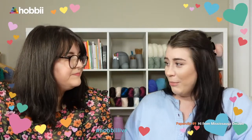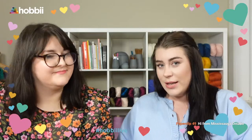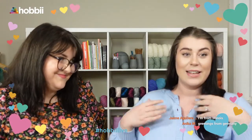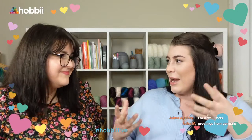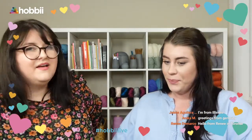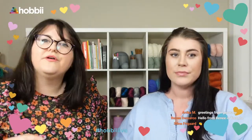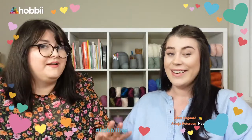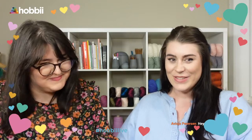Dia and I are here today to share tips and tricks about different yarn types. For instance, I love to work with cotton but I find that after I've woven in my ends and maybe washed it a few times, the ends can easily come out - like little spaghetti - because cotton is a slippery yarn. That's just one example of the things we'll be sharing today.